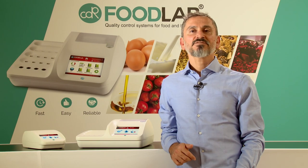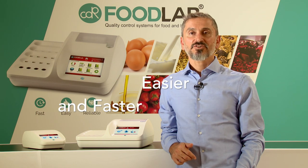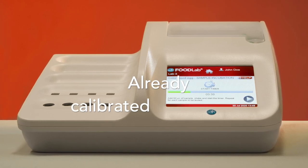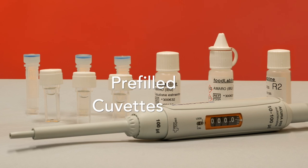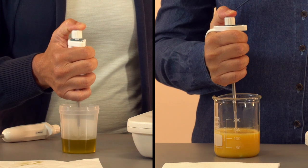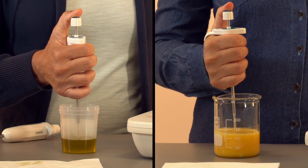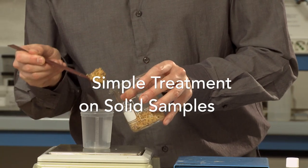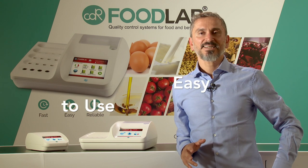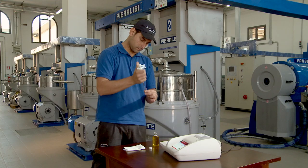The strengths of the system are the analytical procedures easier and faster than traditional methods. The analyzers are supplied already calibrated with all the procedures preloaded. The reagents are prefilled in the cubit and so ready to use. In most cases we analyze the sample as it is without treatment, if it is liquid, or with a simple treatment on solid samples. For this reason, anyone can use CDR Food Lab, not just technicians in the laboratory but also non-specialized users at the production line.